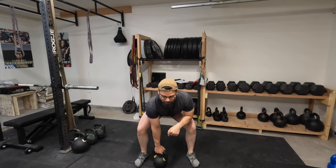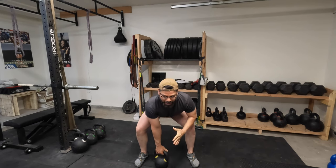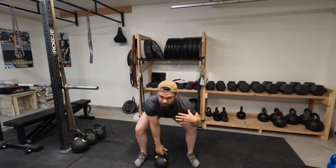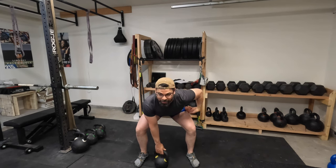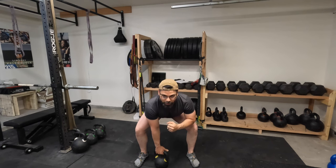Notice my hand placement here. I'm not like this — because the lats are disengaged. I'm engaging my lats. With my shoulders square, I've now activated both sides of my core. I'm going to breathe in. This exact position is where you need to be with the swing and then the one-arm snatch.